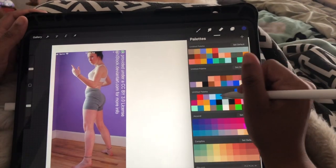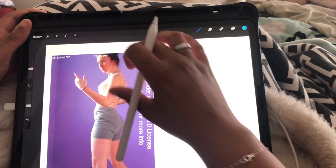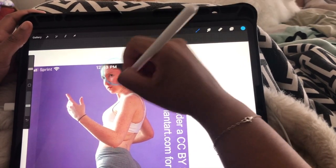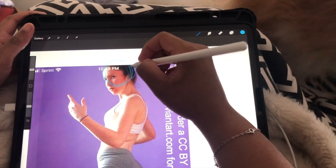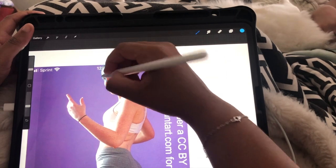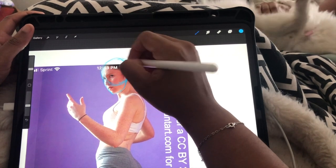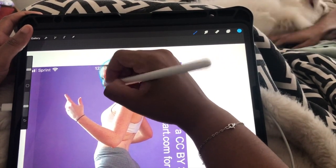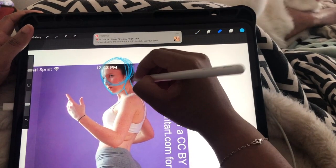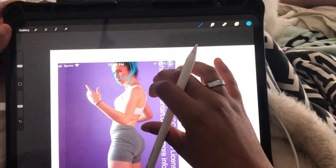Get your pens, paper, tablets — whatever you use — and we're gonna get right into it. What I usually do is get a picture of a pose that I like from Pinterest, import it into Procreate as a layer, and then add another layer on top of it so I can sketch over it to get the shape of what the body is going to look like. Your body is made up of shapes — circles, cylinders, triangles, all those great shapes.